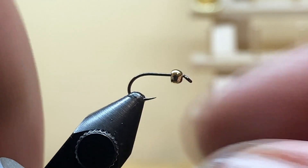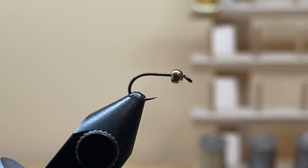Get your hook secured in the vise, making sure that it's level. For thread, I'm using Semper Fly 18-aught nano silk in black. Realistically you can use UTC 70 in black here — I've just been using a lot of the Semper Fly thread lately because it's really, really tough.